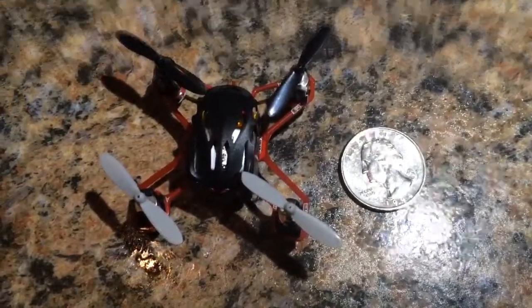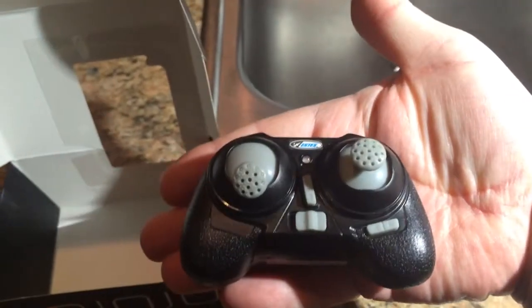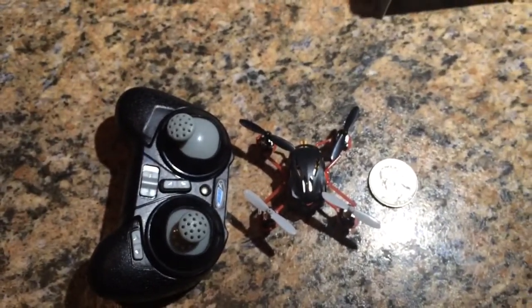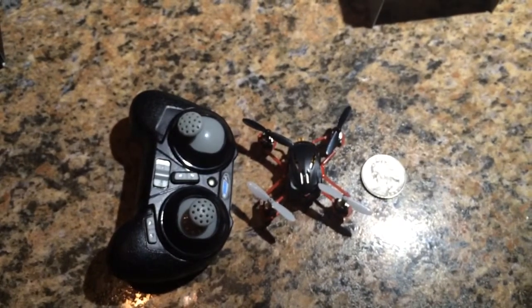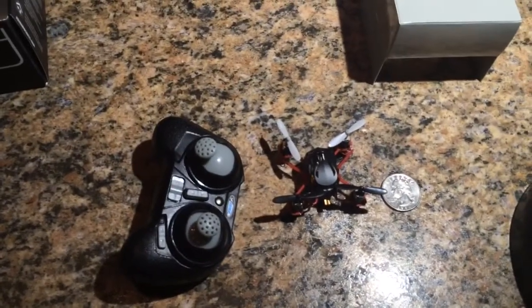Here's the little Proto — you can see it's not very big. Matter of fact, let's take a look here — there's a quarter for scale. You can see it's very, very small. Here is the controller; it's a little 2.4 gigahertz controller. You can tell it is pretty small — it sits in my hand. Not very big at all, but that's okay — we're talking about a very small quad. Here it is side by side; as you can see, not very large at all. It does come with a charger, and it charges via USB into this interesting little charge port right there.